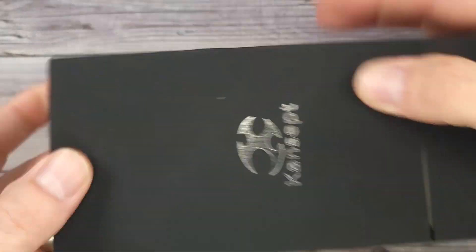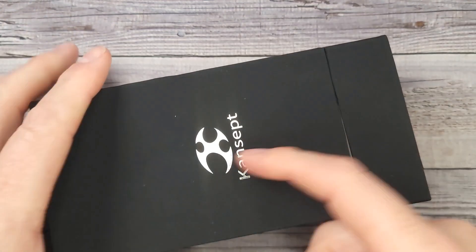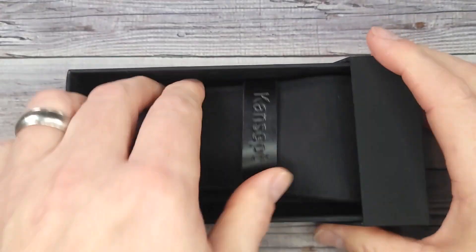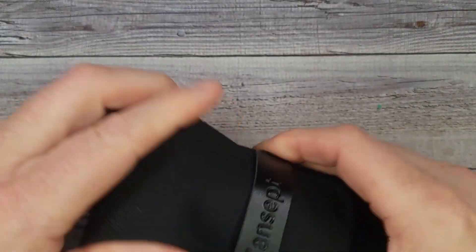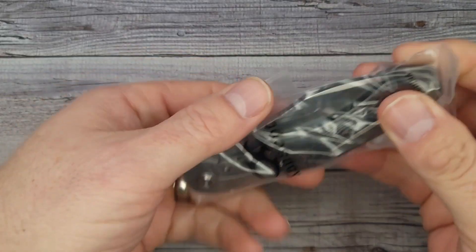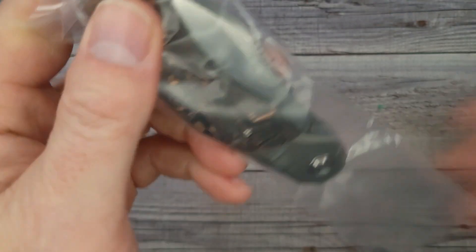Hello, Bees Bladers! Welcome back and welcome newcomers to the channel. I have a brand new Concept Knife — it is a new model. I can't wait to share it with all you guys and gals. I'm having a fantastic day. I'm excited about all the new knives coming out this year, and this is one of the first few that I get to share with you all.